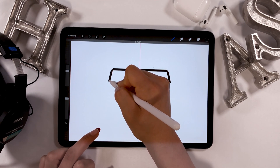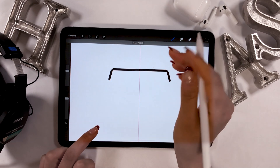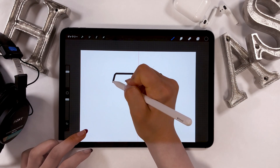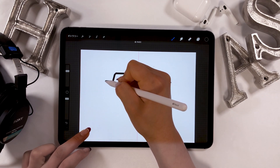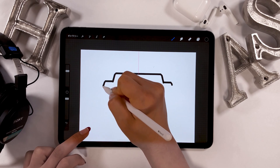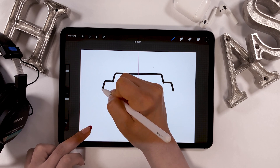When you want to draw a straight line, create the stroke with your Apple Pencil and hold it. Now if you tap the end of the line, a perpendicular or horizontal line will be created.